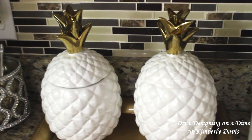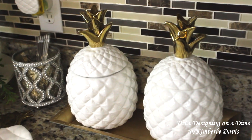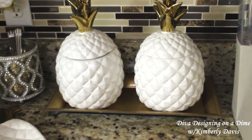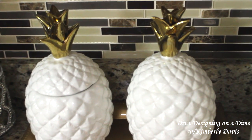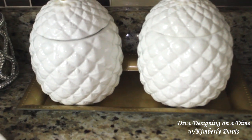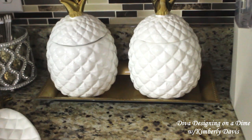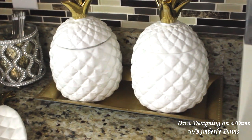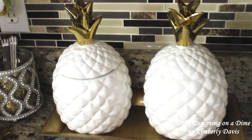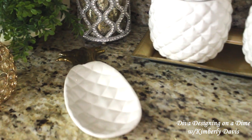These beautiful canisters are large in size — they will hold a lot of cream and Splenda or sugar. These came from Big Lots last year; I do not know if they have them this year, but when I saw them I knew I had to have them. I just placed them on this Dollar Tree tray. I like putting the canisters on a tray because it will catch any spillage from the cream or sugar — because it does happen. The spoon rest also came from Big Lots.